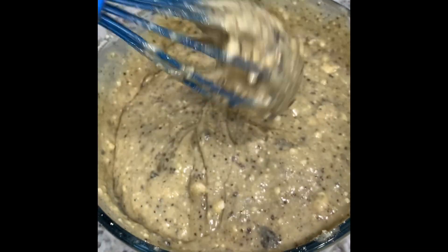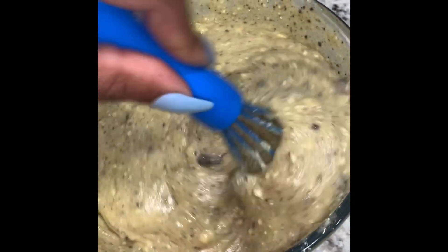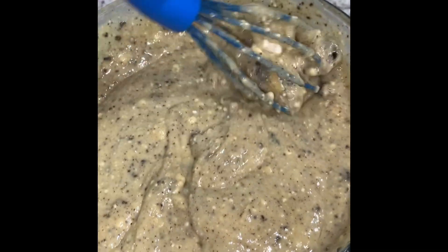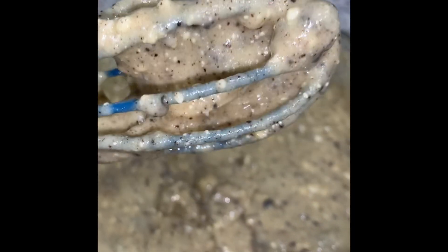Our cake mix is mixed here very well. You don't want to over mix your cake mix or you will have very dry cake. So if you want a very moist, soft, delicious cake, don't over mix it. We're going to move on to the next step.